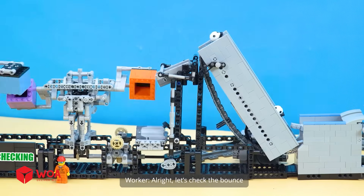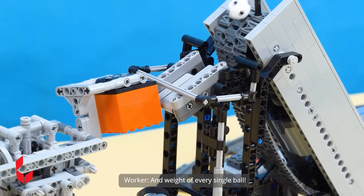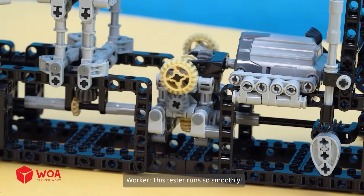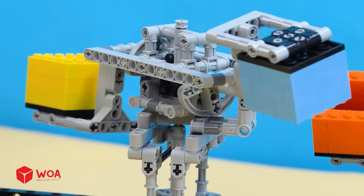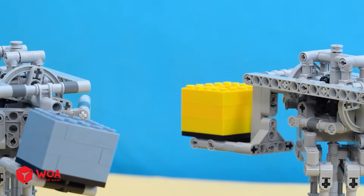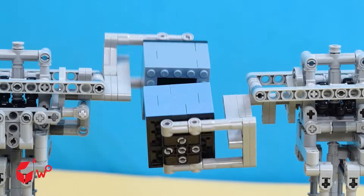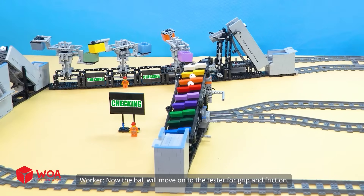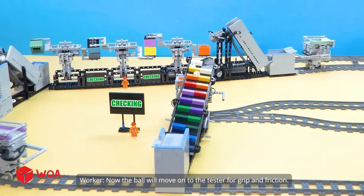All right, let's check the balance and weight of every single ball. This tester runs so smoothly — both parameters are within the standard range. Now the ball will move on to the tester for grip and friction.